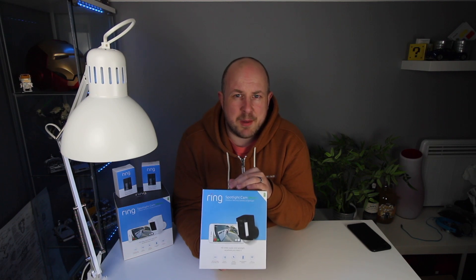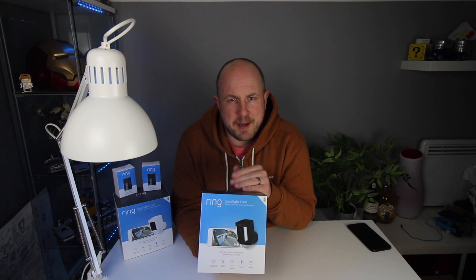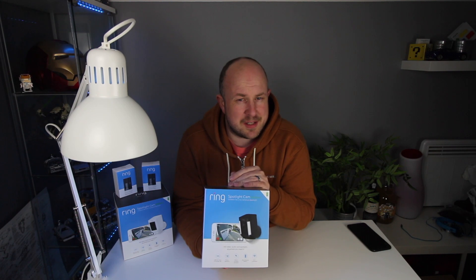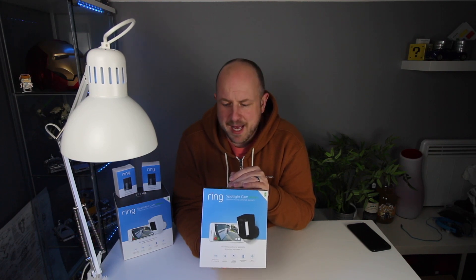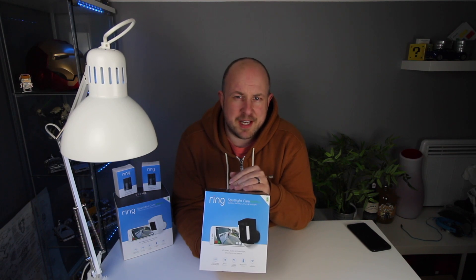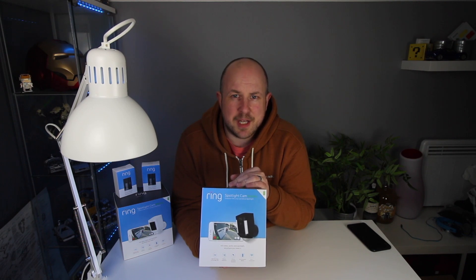It comes with one battery but you can install up to two batteries. When one battery gets used up you switch to the other one. Depending on motion activation, each battery should last up to around six months. If you have a couple of batteries in there — and they are only about £20 for another battery — it means you don't have to keep going up a ladder to change them out.